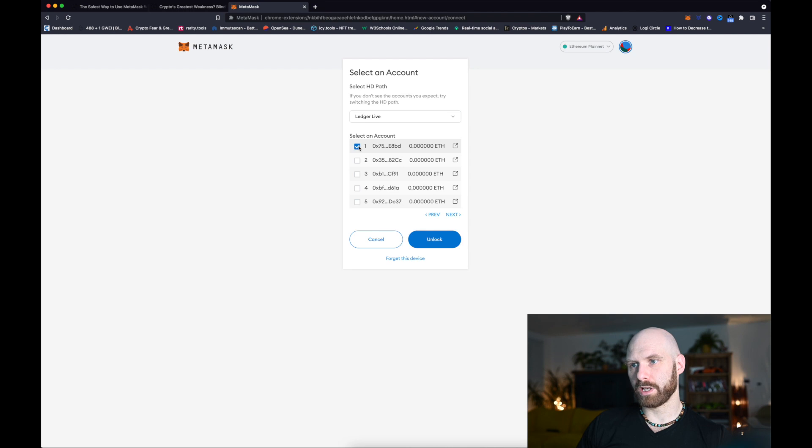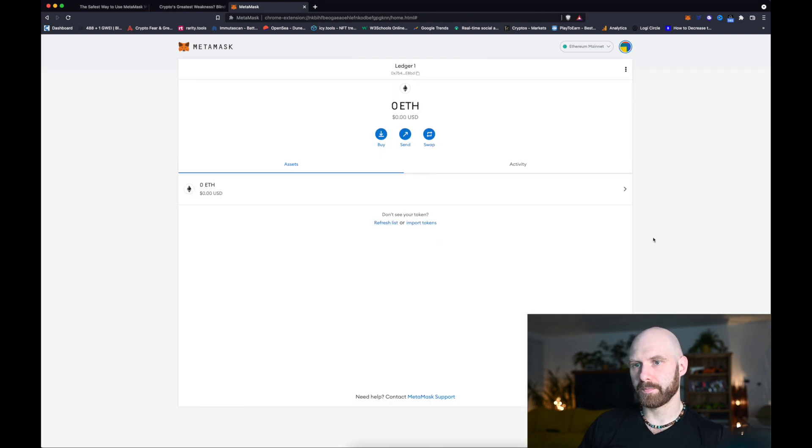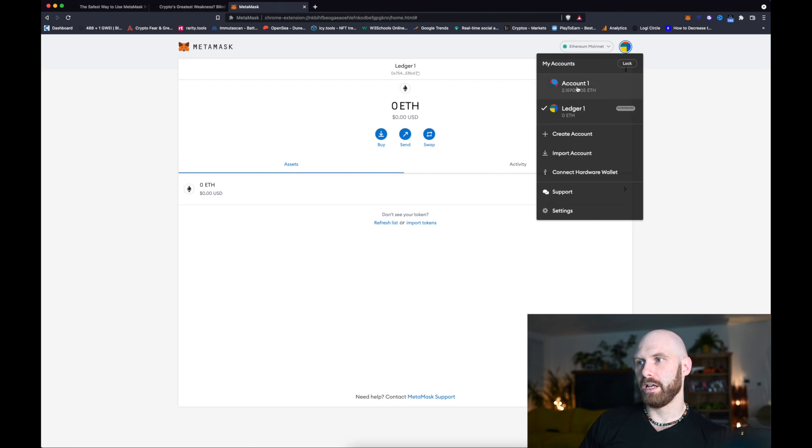I select an account I want to set up. There are a few blank accounts — I'm setting up a completely new wallet — but I'll go with the first one, I'll unlock it, and as you can see this is now set up in my MetaMask. It's a fresh account called Ledger 1, and if I click on this icon you can see there are two accounts and you can see which one is the hardware one, although the name also implies it.